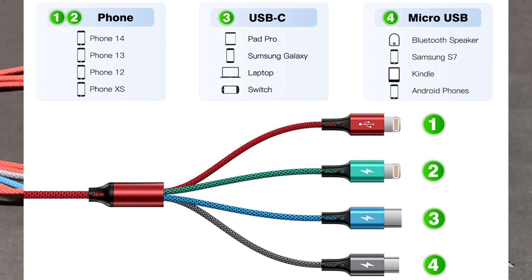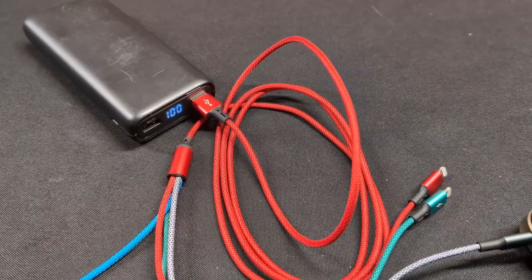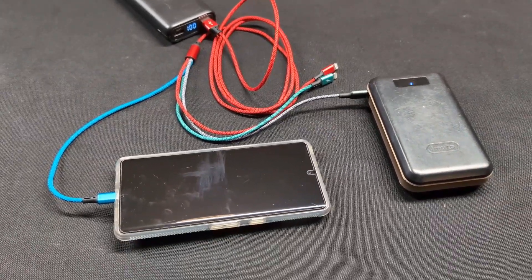It doesn't matter if you have an Android phone or an iPhone, you'll both be able to charge at the same time. You can actually charge multiple devices with this at once, and it is a fast charger cable. Of course, the more things you have plugged in, everything's going to charge just a little bit slower.